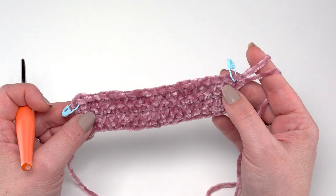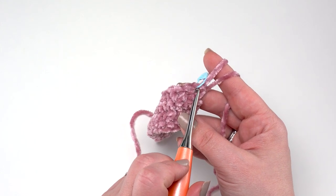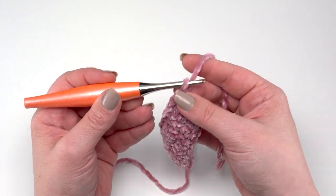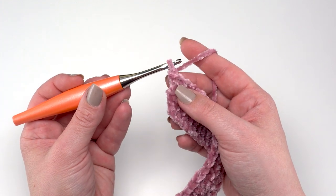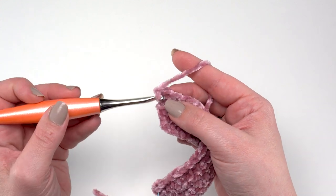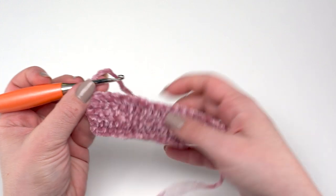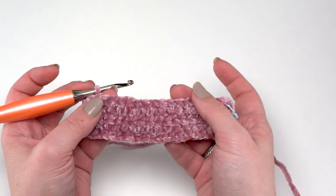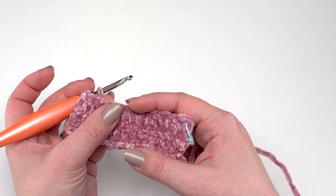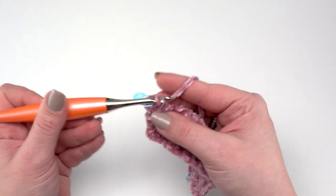For row 21, we're starting the foot. Rather than single crocheting in each stitch across, we're just going to single crochet in the first 20 stitches, leaving the remaining stitches unworked. We've got 51 stitches total so we're making 20 of them into the foot. As soon as you've single crocheted 20, the rest of those stitches in that row remain unworked and we won't touch those again until we're ready to add the edging.